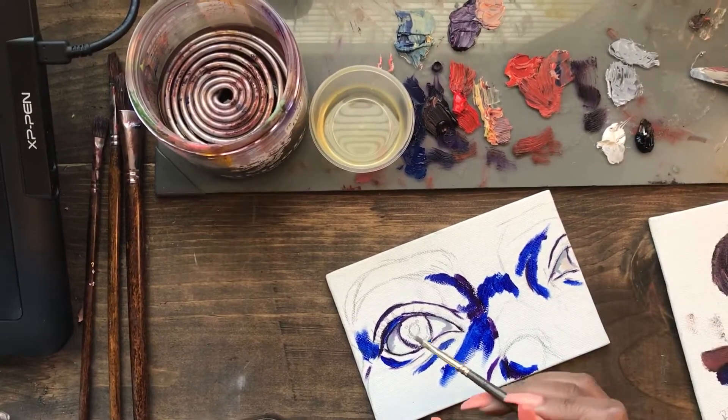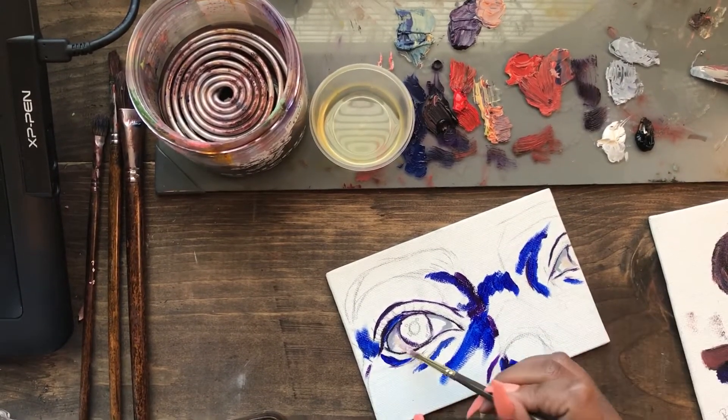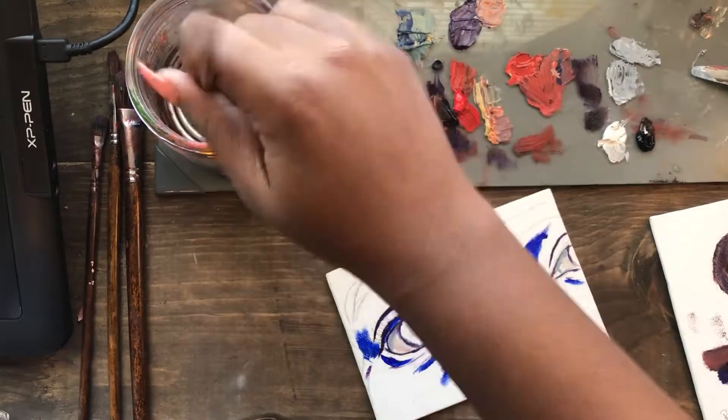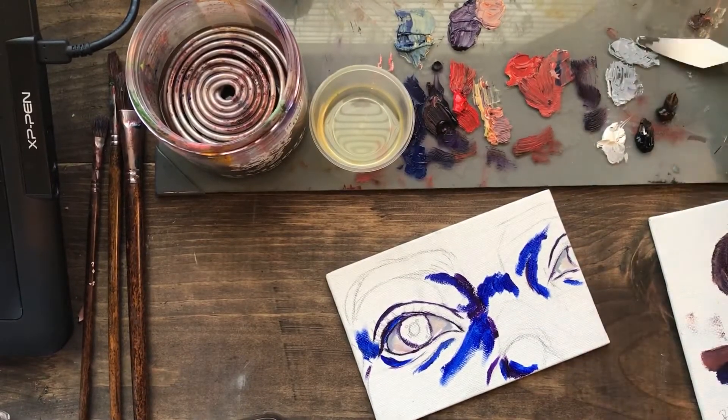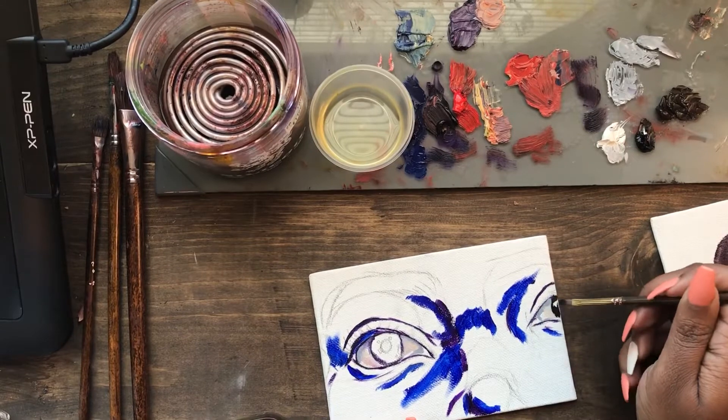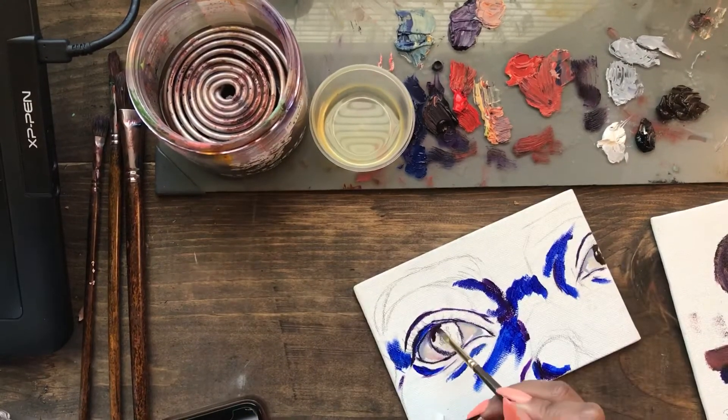I do the shadow color first because when you add the darker color and then a lighter color on top of it, it blends a lot better — it looks smoother and cleaner. It's really hard to drop dark colors on top of a light tone. So I'm gonna go ahead and fill in those irises.